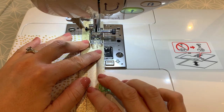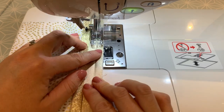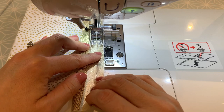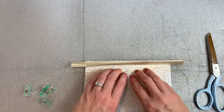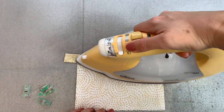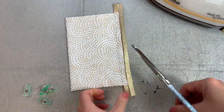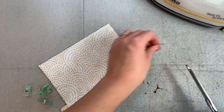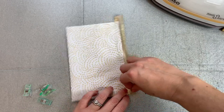Follow the crease of that binding, doing a backstitch at the beginning and end, making sure the raw edges are matching up at the top. The first side of the binding is sewn on. Now use the iron to press that up and away, then trim down the ends just a little bit so you've got just about a centimetre either end.